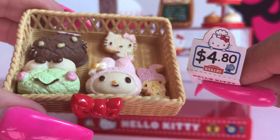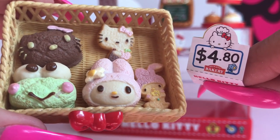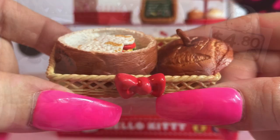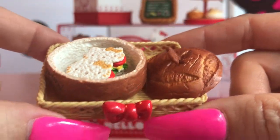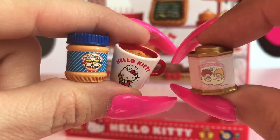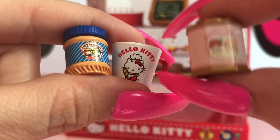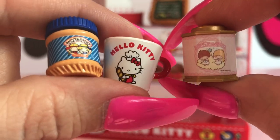Here is our second basket of really cute Hello Kitty and Friends pastry treats, along with these very cute price signs. Here is our second basket with these super cute Hello Kitty sandwiches. We also have these really cute treats for our second shelf: Jimmy and Patty peanut butter, a cup of Hello Kitty oatmeal, and this really cute little Twin Stars canister.